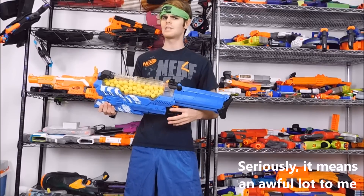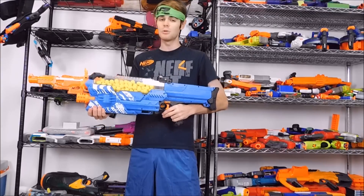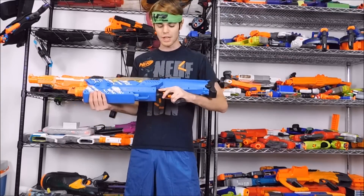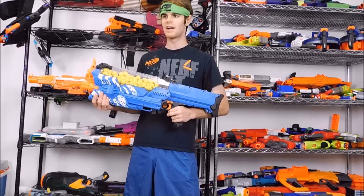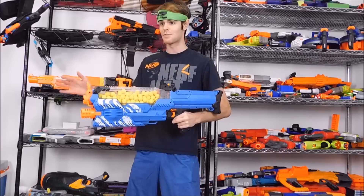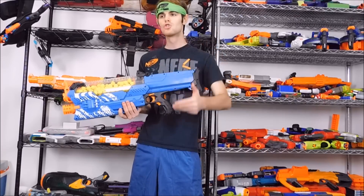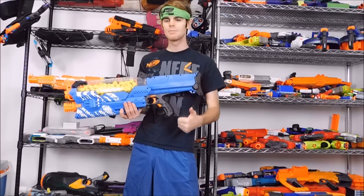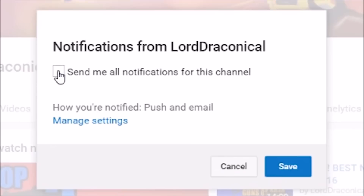Please hit that subscribe button — I do my very best to get you the absolute latest and greatest in Nerf news and releases. If you'd like to be the first to know about the latest blasters, particularly coming out of Toy Fair, I have no less than 10 interviews scheduled with lots of different companies including Hasbro, BuzzBee, Xshot, Zuru, Zing, and JetX among others. I'll have the entire scoop for you, but if you want to be sure to catch it you absolutely have to hit that bell button so that every time I launch a new video you'll get the notification.